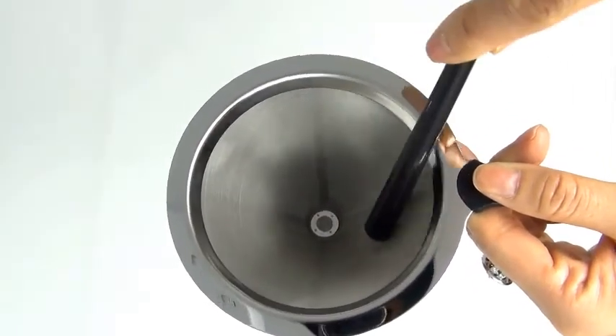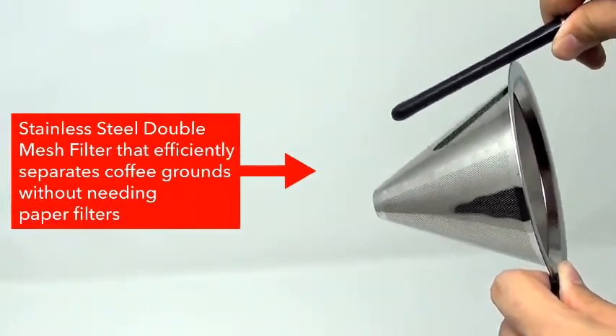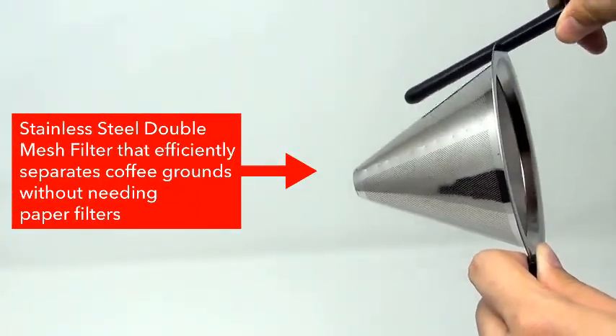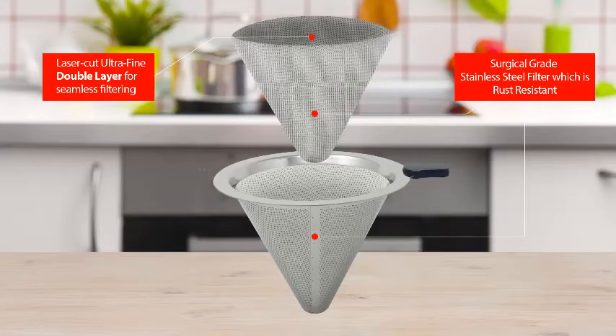See how fine the holes are inside and out? With this filter, brewing your favorite cup of joe is now even easier because there will be no sediments and no messy paper filters to worry about.